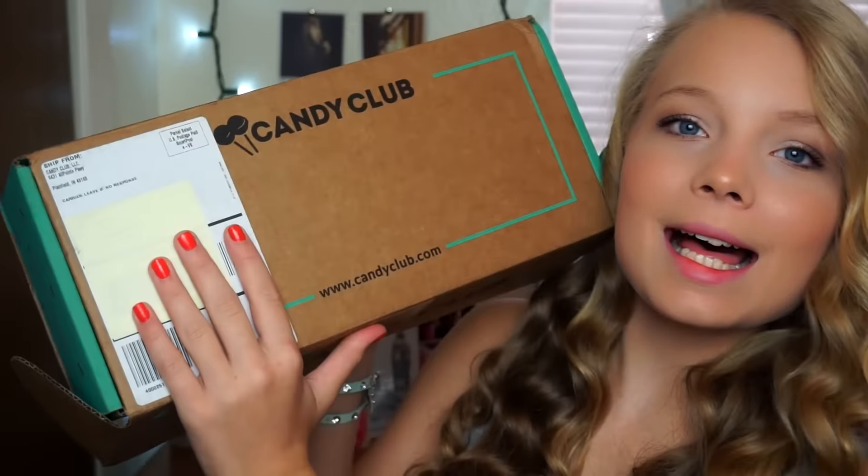Hey guys, so today's video is going to be my very first unboxing video and I'm super excited about it because it's with an awesome subscription box — and the subscription box is Candy Club. I am a huge lover of candy so when they wanted to work with me I was just like yes, I love candy so much and I was so happy to get to work with them.